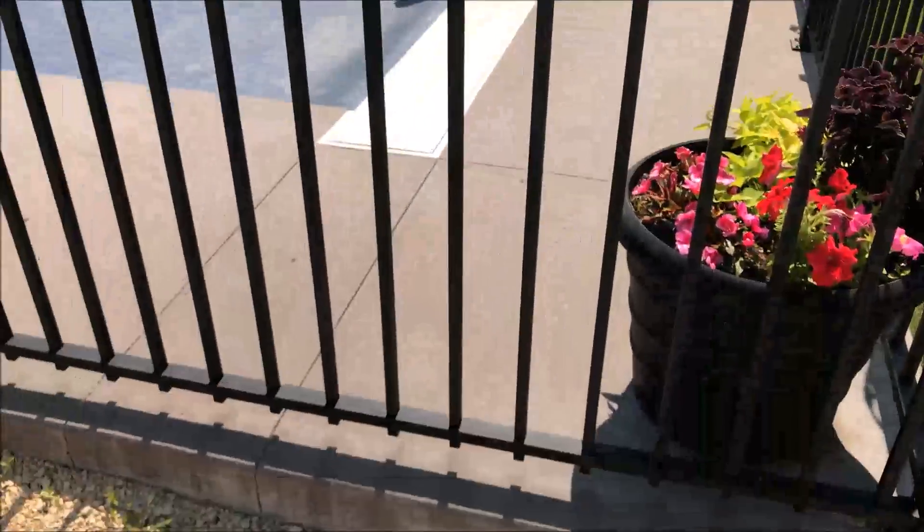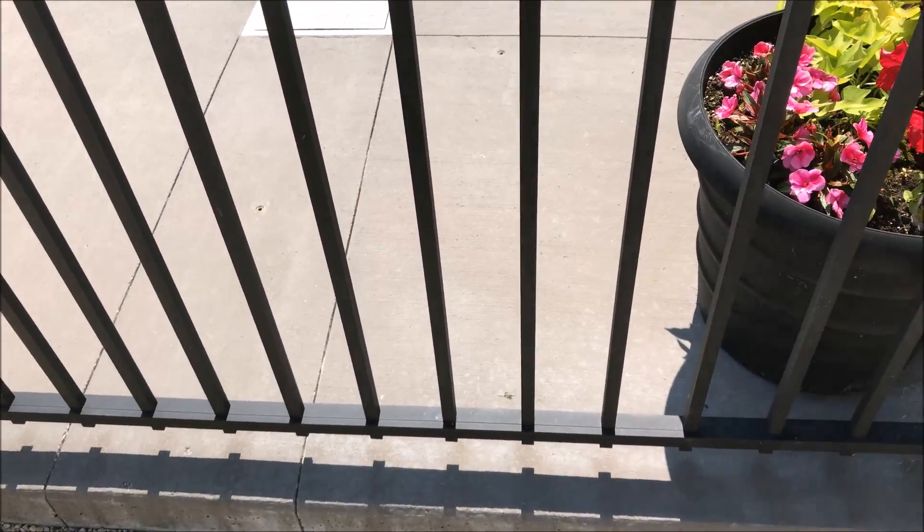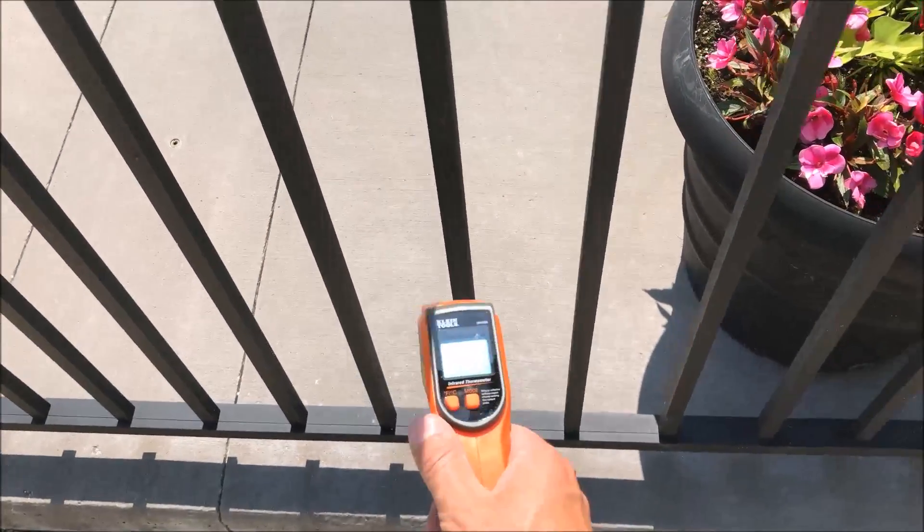Hi, this is Dale Kvyazic from UVPools. A common question we get asked is how hot does rubber rock get? So to answer that question we'll just do a simple test here. It's 27 degrees — we're in Winnipeg — 33 degrees Celsius with the Humidex.